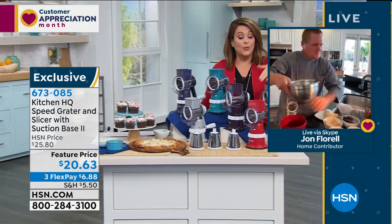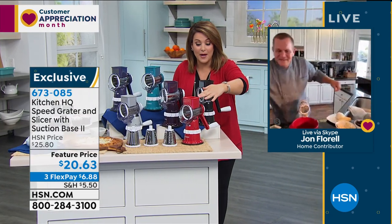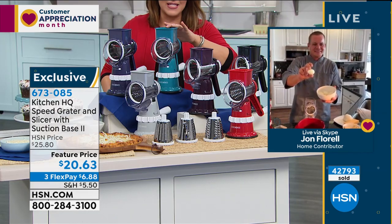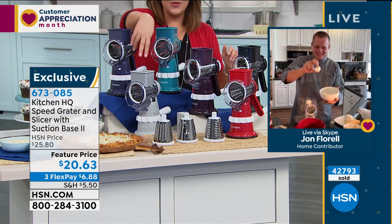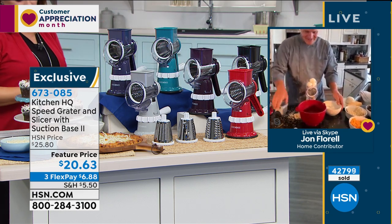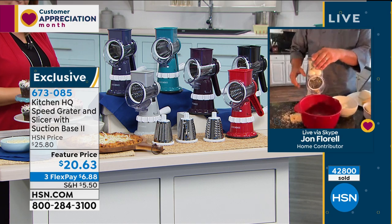Let's do colors — the red is in the lead, very popular right now. Don't forget we have black, plum, teal, blue, and gray. Everybody's getting all three stainless steel drums: the fine, the thick, and the slicing.